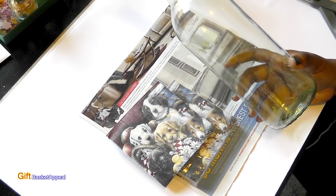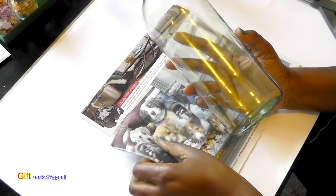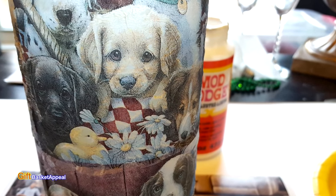Hi, this is Tracy from Gift Basket Appeal, and today we're going to be turning this wine bottle into the cutest puppy Mod Podge bottle. So let's get started.